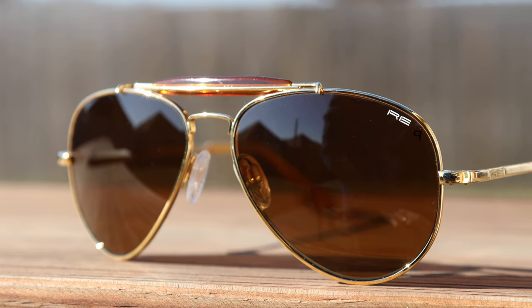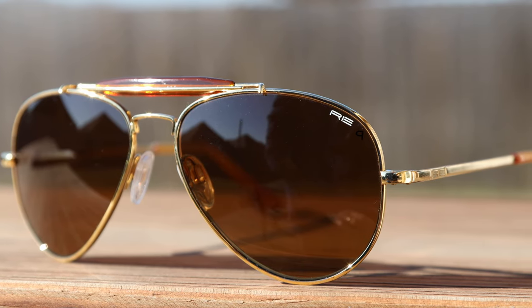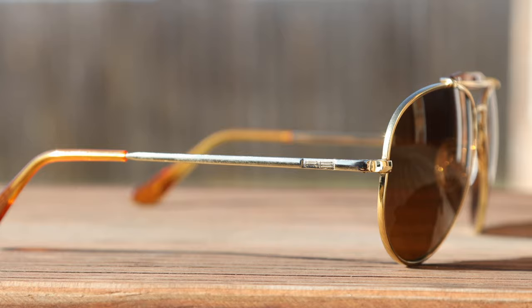If we take a look at the top left lens, we can see an RE logo. The reason they have an RE logo instead of a Randolph logo is because it's about a five-year-old pair of Randolph sunglasses that I actually borrowed from my dad. If you get a brand new pair, they're going to say Randolph on it instead of RE.